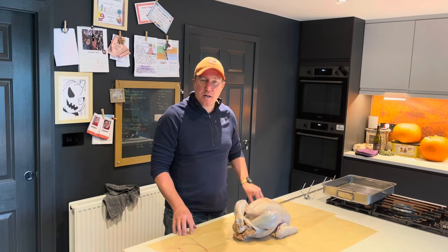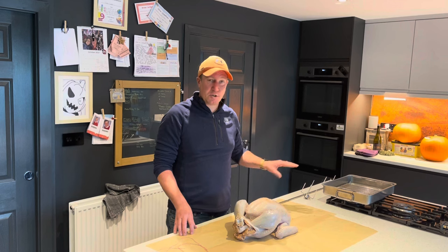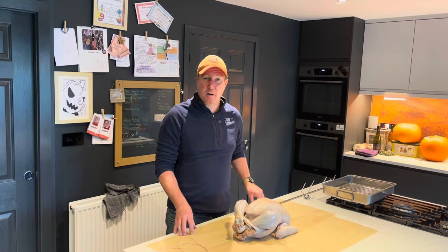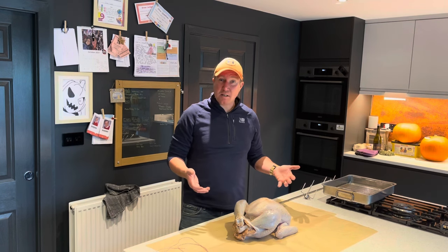I am wanting to smoke a turkey on my Weber rotisserie for Christmas dinner this year. However, I thought rather than doing it on the big day from scratch and not having any experience at all, I'd give it a try first. So you are going to join me in my experiment here.